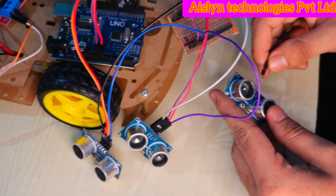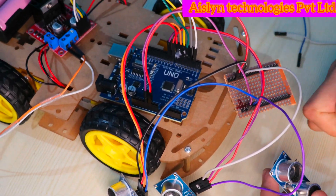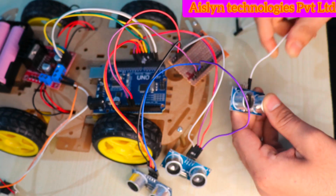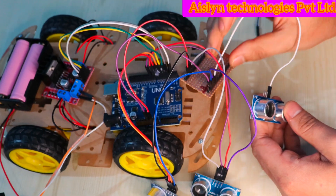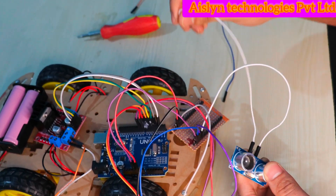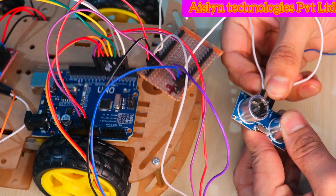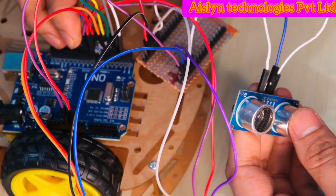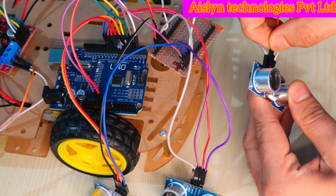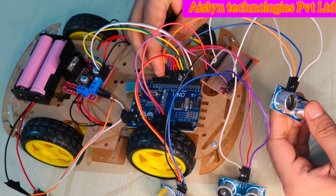Now connecting the third ultrasonic sensor. VCC of the third ultrasonic sensor connects to the common VCC, ground connects to the common ground, trigger pin connects to pin number 10 of the Arduino UNO, and echo pin connects to digital pin number 11 of the Arduino UNO.